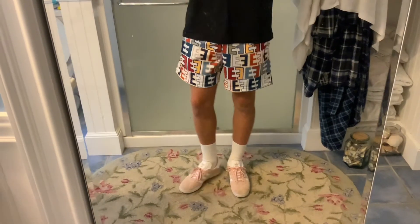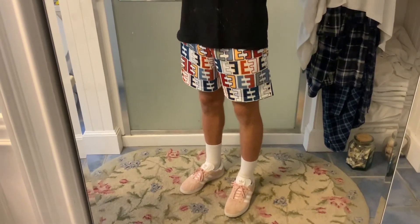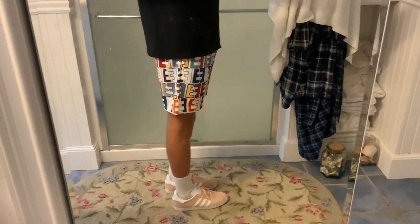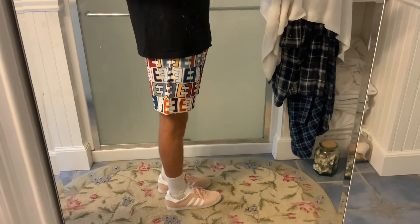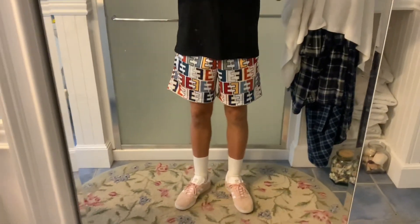Until the Club C's come in, I'm going to be rocking these shorts with a pair of gazelles that I got for 25 bucks from the outlet. I would recommend some lower cut shoes — stuff like Stan Smiths, gazelles, any pair of Vans — over Jordans, just because I think they look better with the shorter shorts. Make sure to like and subscribe for more. Peace!